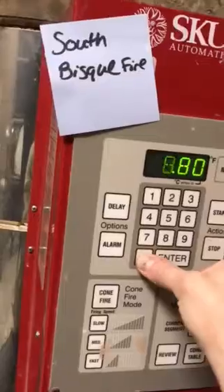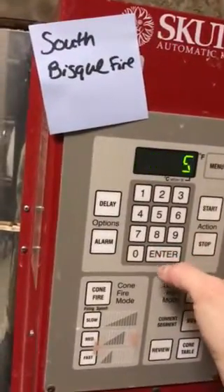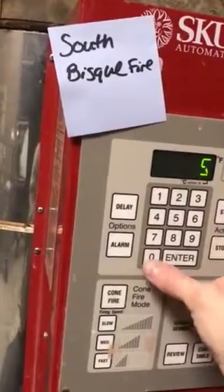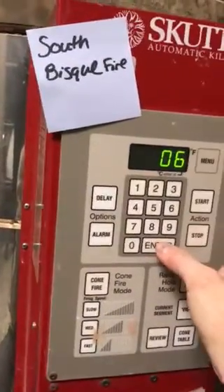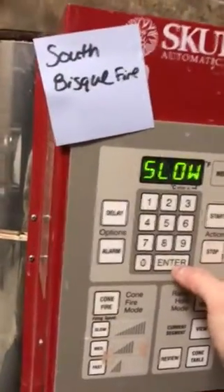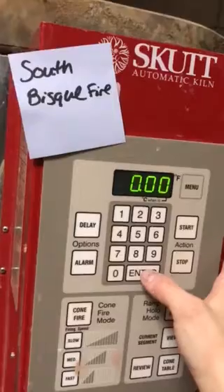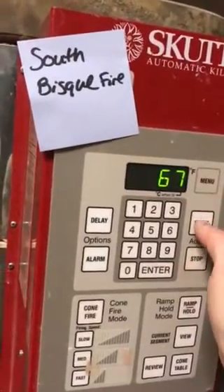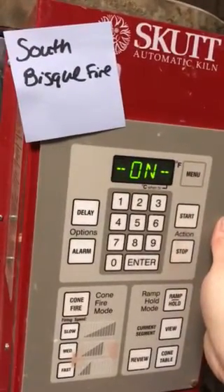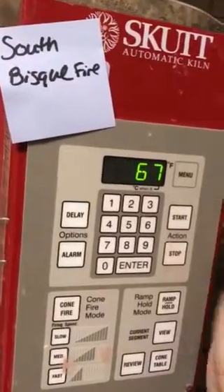For this one, I have a couple sculptures in the kiln and some other wares, so I'm going to do an eight-hour preheat. Cone 06 for bisque — enter. Speed is slow — I always do bisque as slow — enter. Hold is none, and then hit start. You hear it kick on — you're good to go.